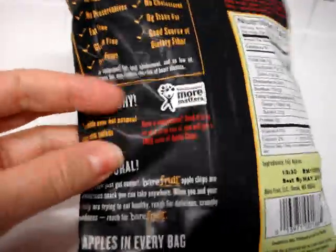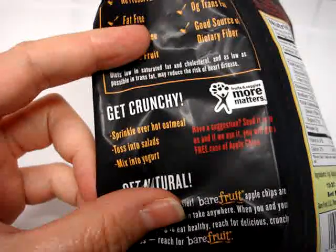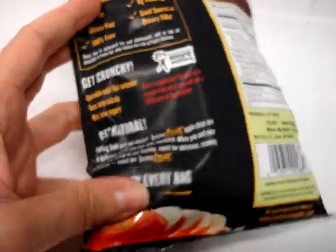You can eat these plain of course, but here are some other options. You can sprinkle them over hot oatmeal, mix them into yogurt, or toss them into a salad.